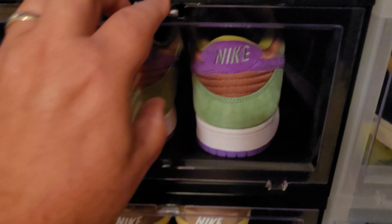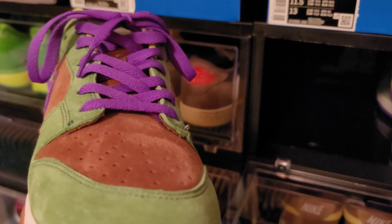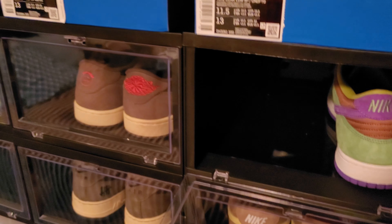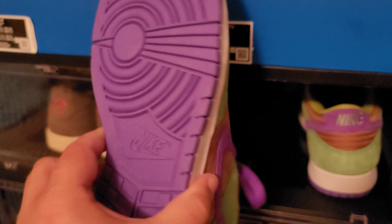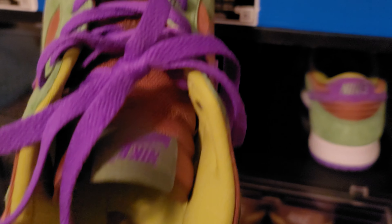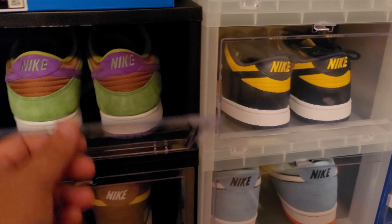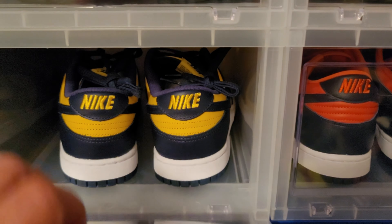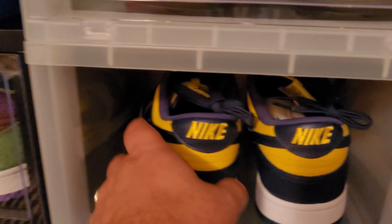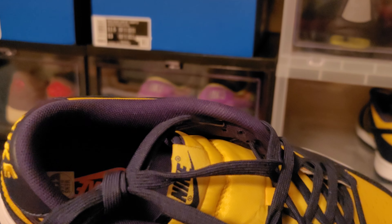We're going to get to part of the ugly duckling pack — the Nike Dunk Veneers. Love this shoe. Very nice material and quality. This one's DS, I have not put this one on foot. It's hard to wear everything — I don't go enough places to wear everything. Those are a keep, by the way. Most of my dunks are going to be keeps. The Michigan Dunk right here — definitely a keep. Size 11 and a half.